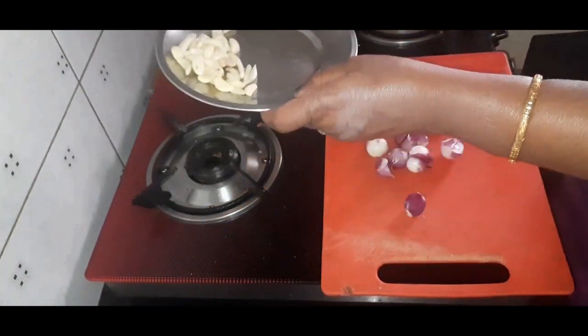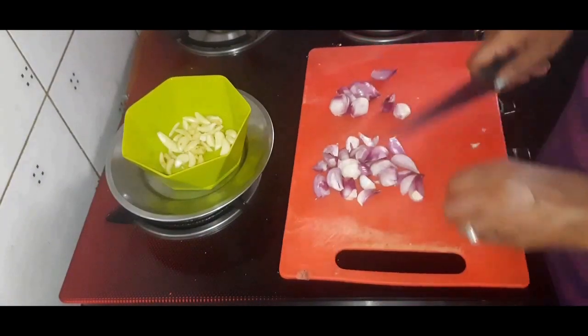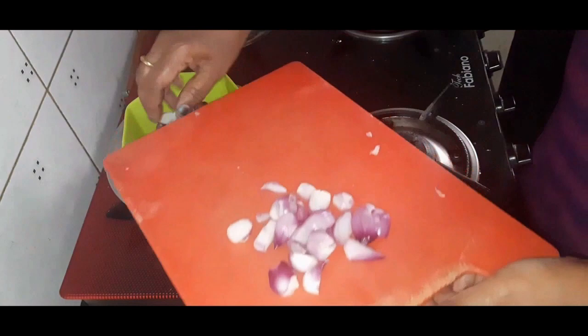For onion and garlic thial, I have taken 20 to 25 numbers of small onions and garlic. Cut the onion into two pieces.